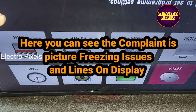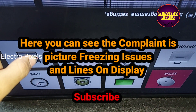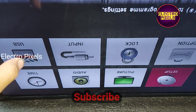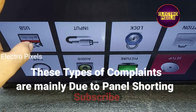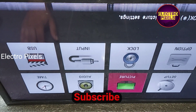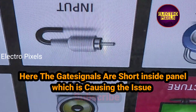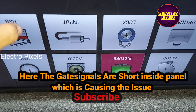Here you can see the complaint: picture freezing issues and lines on the display. These types of complaints are mainly due to internal shorting inside the glass panel. Here the gate signals are short inside the glass panel, which is causing this panel complaint.